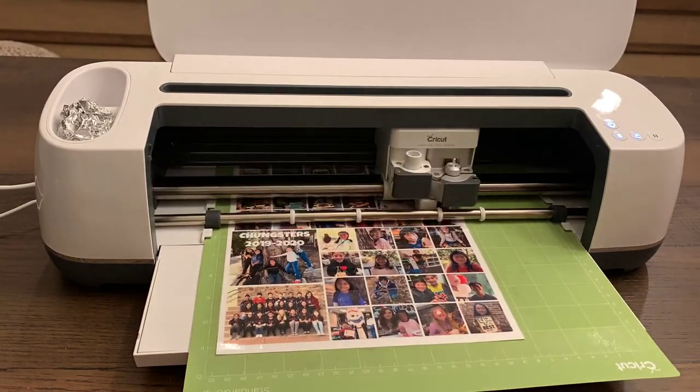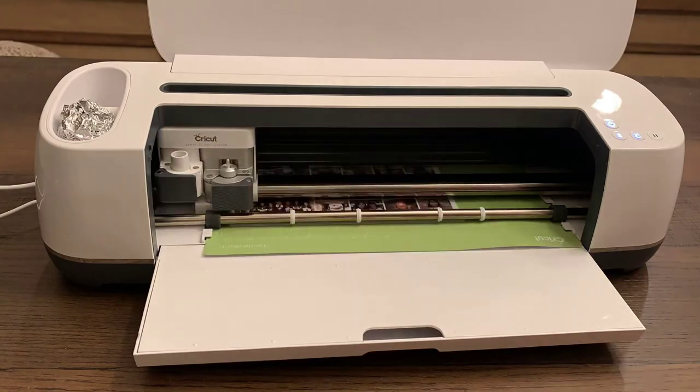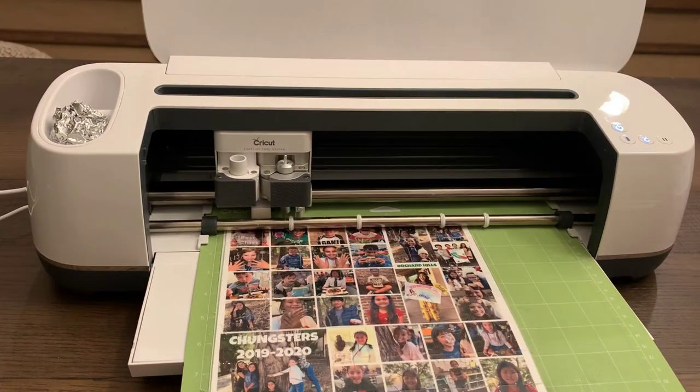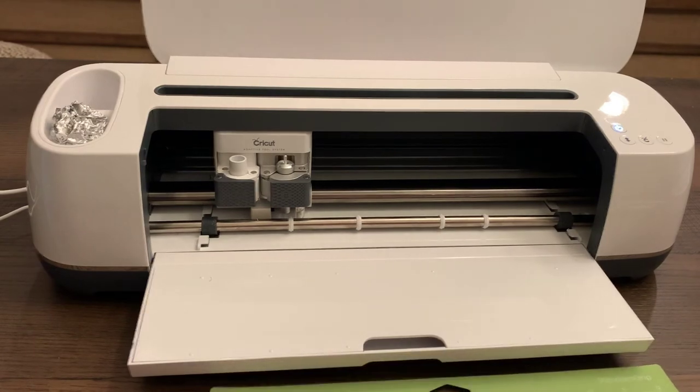Some of you may have noticed the wad of aluminum foil on the side of my machine — that's not my leftover lunch. That's from a tip my friend Lori gave me: if your blade gets a little dull, you take it out, poke it through the aluminum foil a few times, and it sharpens and cleans the blade.